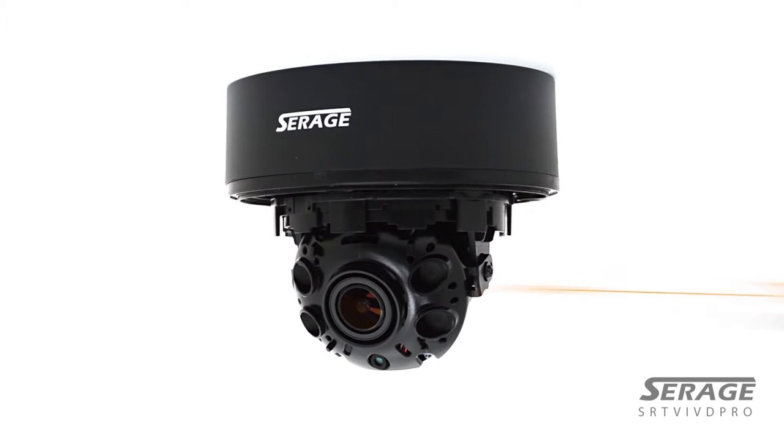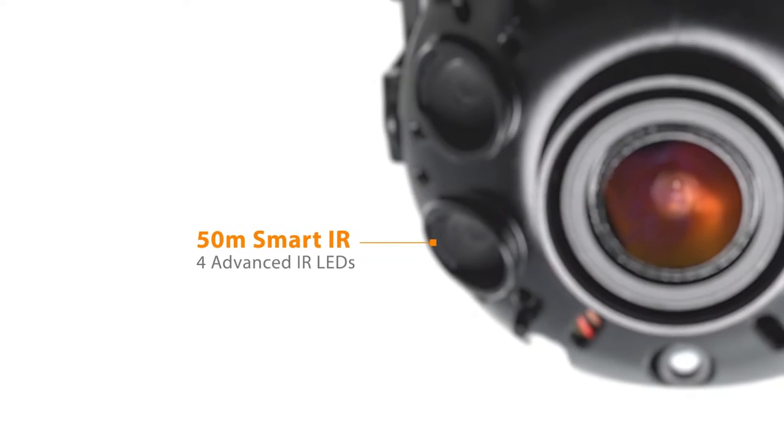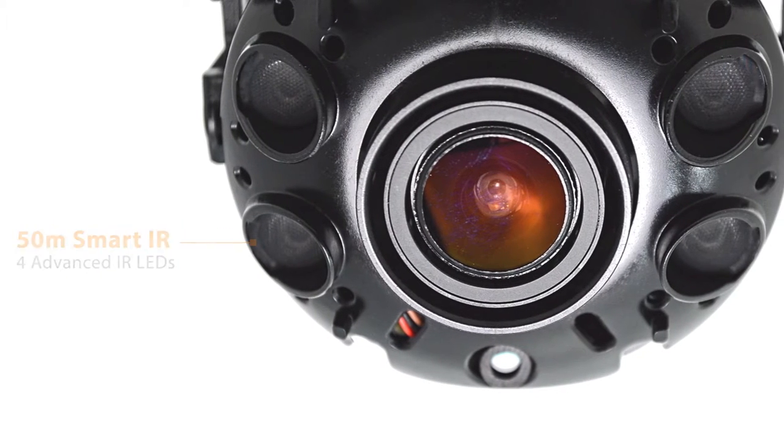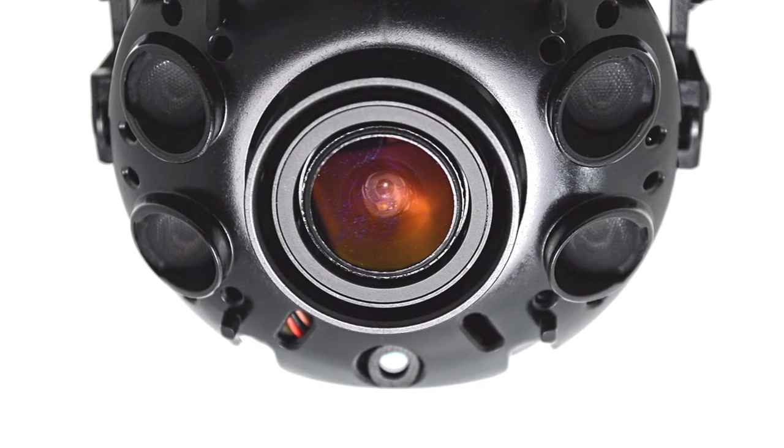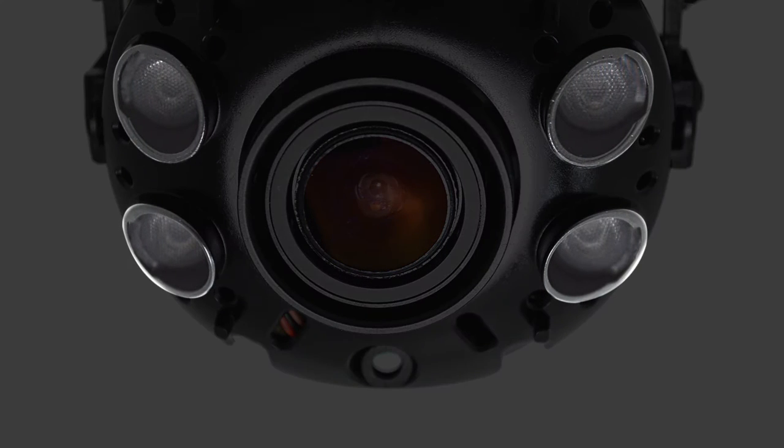One of the main features of this camera is the smart 50-meter IR LED. This is a new technology — they're high powered, and you will be able to see from the picture that there's only four high-powered large-size LEDs.